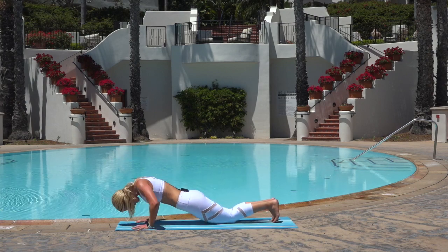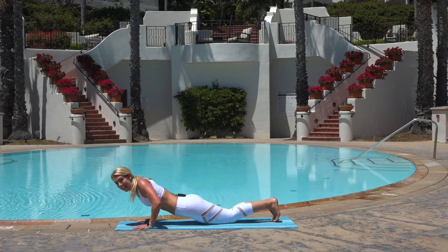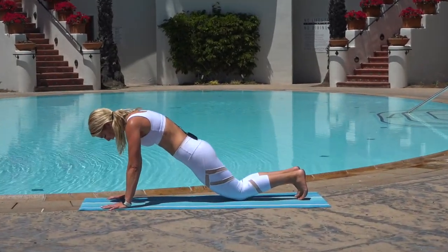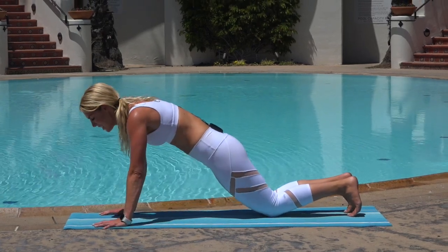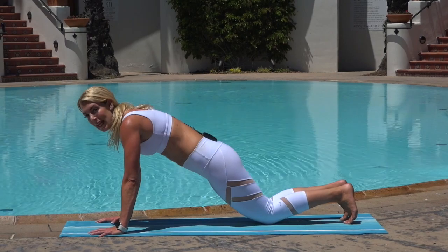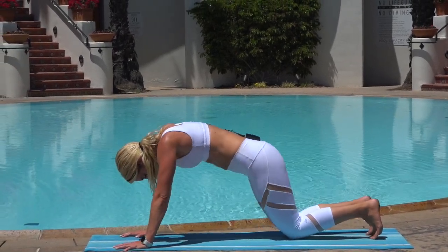Stay with the push-ups — they're one of the hardest movements to do, work your whole body, your upper body, your core. Breathe. We are almost there. Stay strong. In three, two, one — release.